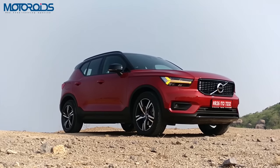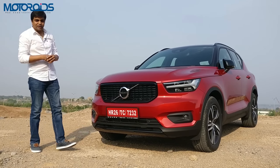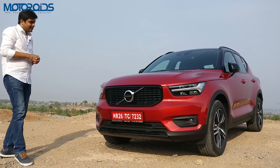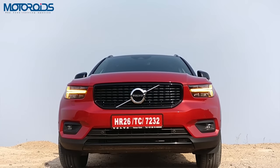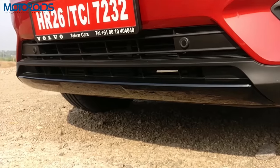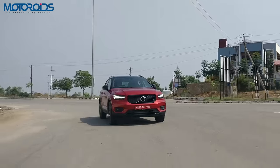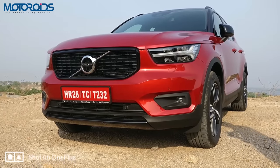For India, the XC40 would be launched in the R-Design variant first, which is the top spec variant. This one gets all the bells and whistles that Volvo is known for, including radar and camera based safety systems. It brings something very fresh to the table compared to the likes of the Q3, X1 and GLA. There's a neat looking crease on the bonnet, the air dam has been blacked out, there's a glossy finish to the lower lip, and there's a neatly hidden headlamp washer too. LED units are inside this headlamp cluster.